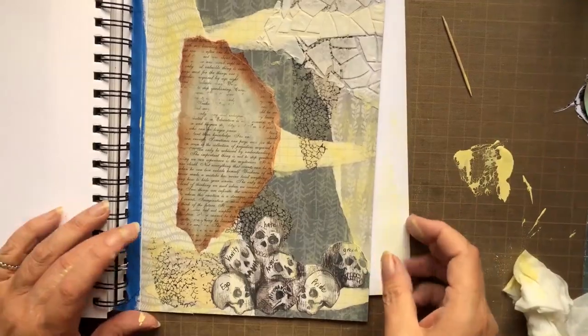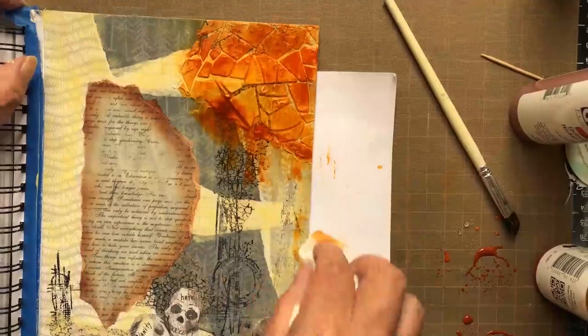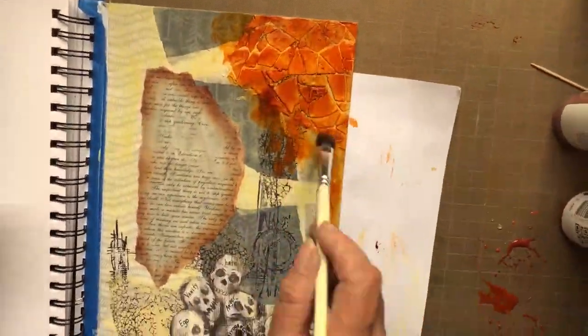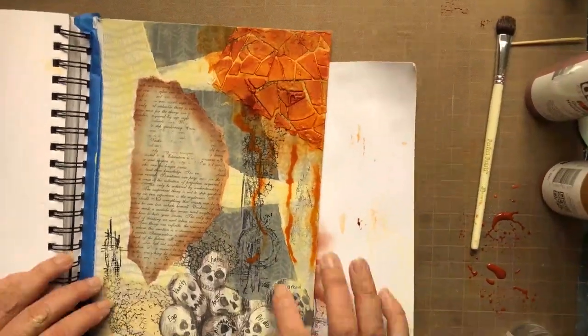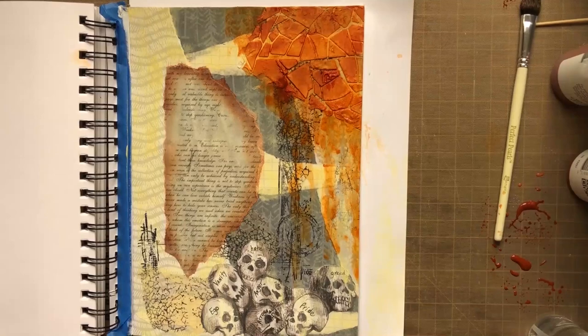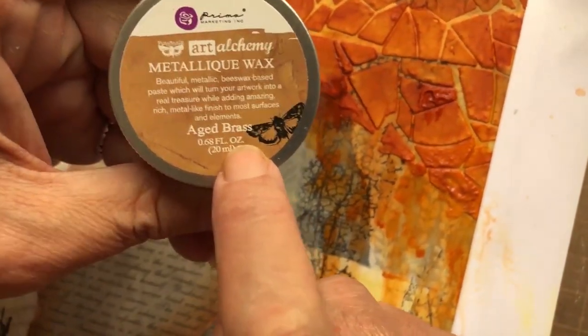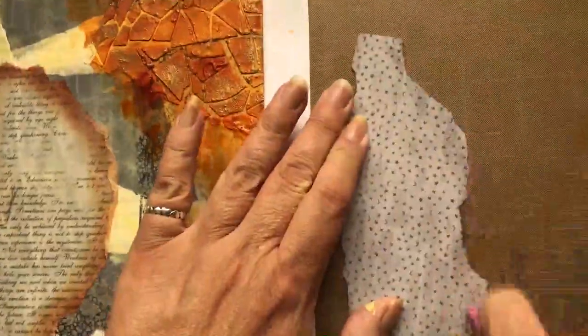I'm now adding quinacridone nickel azo gold to create a stained rust effect, which I felt was in keeping with the theme of letting go of the darker parts of one's ego and moving forward. Always make sure that your modeling paste dries out before you apply the paint. I'm now using metallic wax and aged brass to create a rusted stone effect, and I applied water to create that drippage. I'm now gluing on the remainder of my images that I want to incorporate behind the frame, and gluing down the frame with the Prima Planner glue pen.